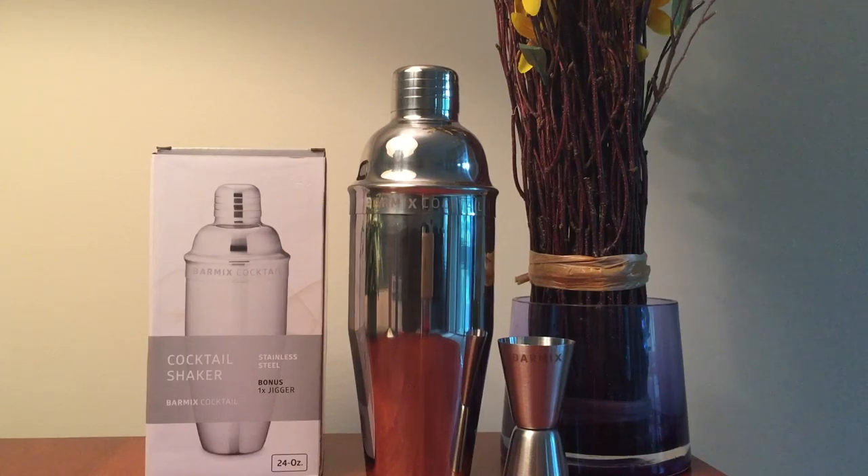I just love this cocktail shaker, it's just what I was looking for. I received this product in exchange for my honest review; however, the opinions are my own. Thank you for watching.